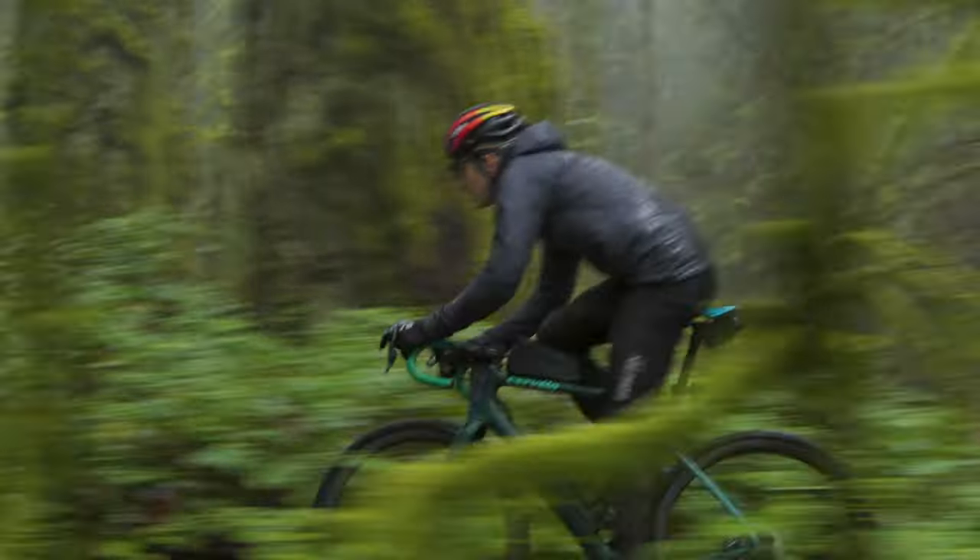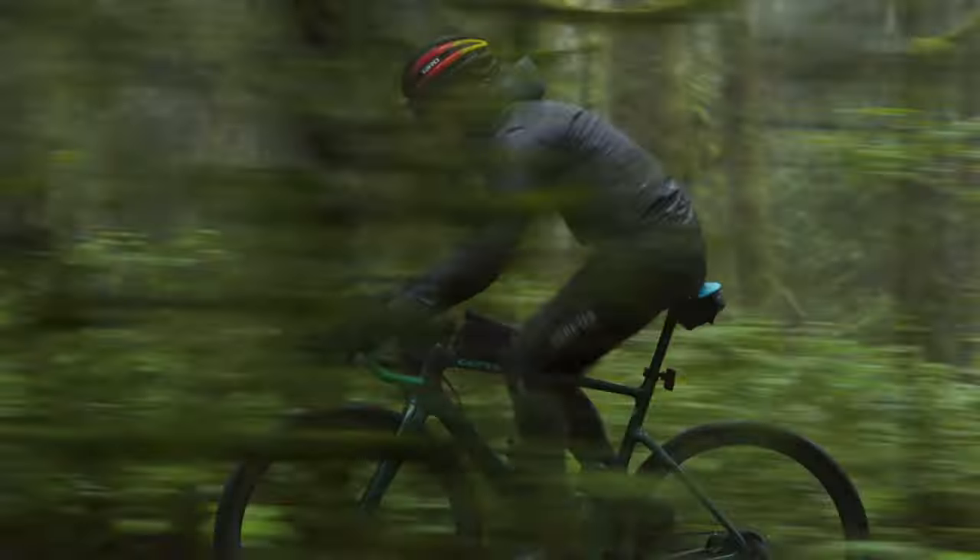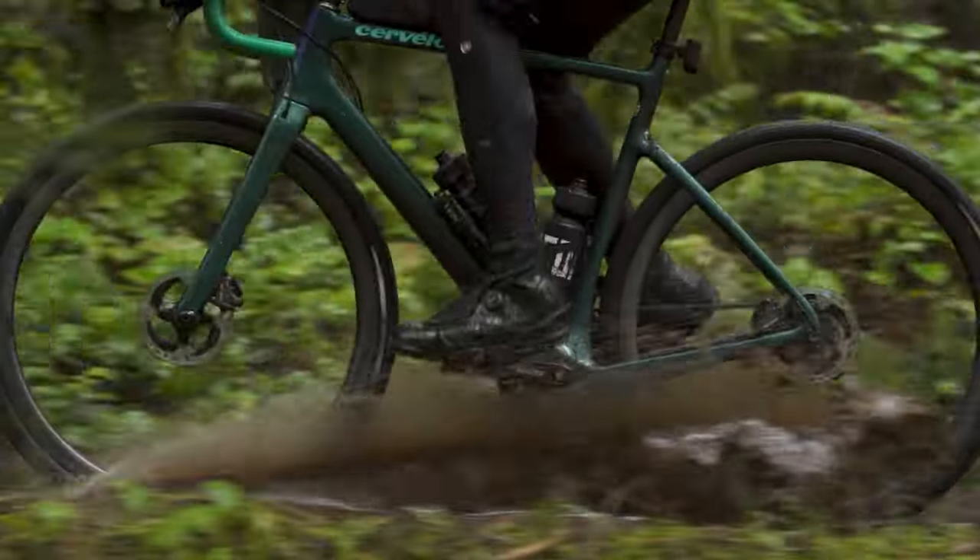While on balance both materials are extremely durable and corrosion resistant, the brass still holds a slight edge. If you're building up a bike that's going to see a lot of exposure to road salt or be ridden directly on the beach, we'd still build with brass.